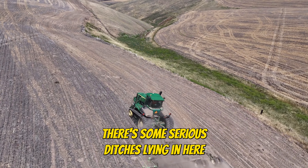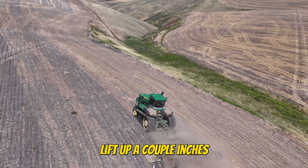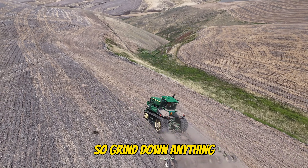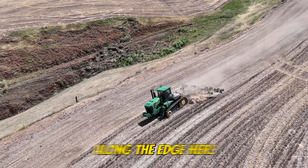There's some serious ditches along in here, so I'm going to slow it down. Lift up a couple inches so I don't grind down anything. All right, so now I'm going to go along the edge here.